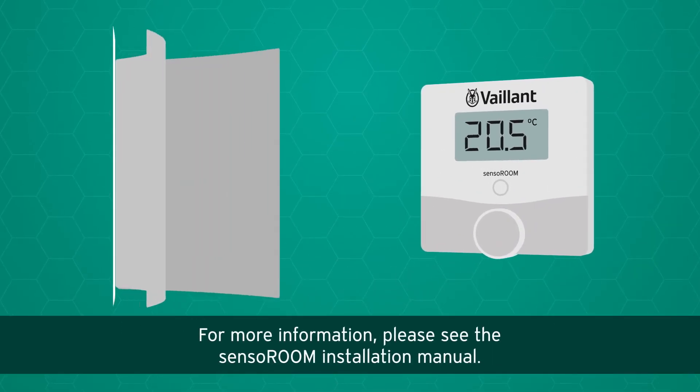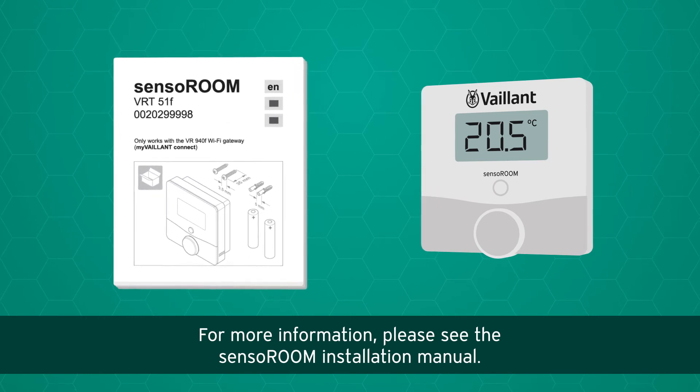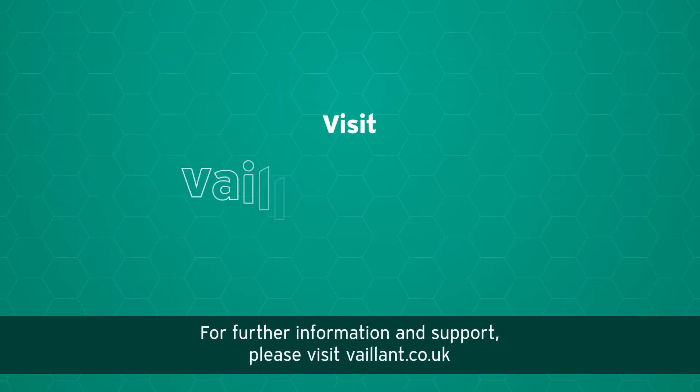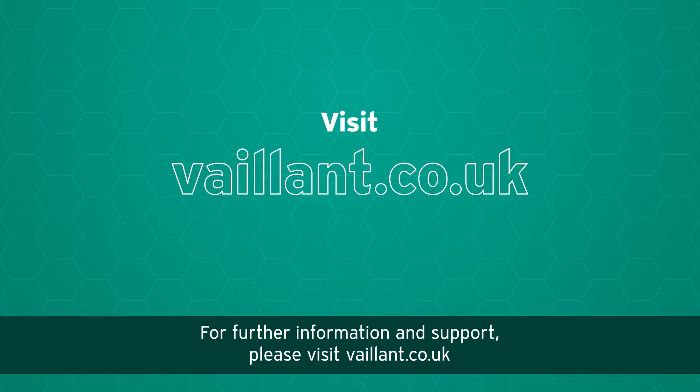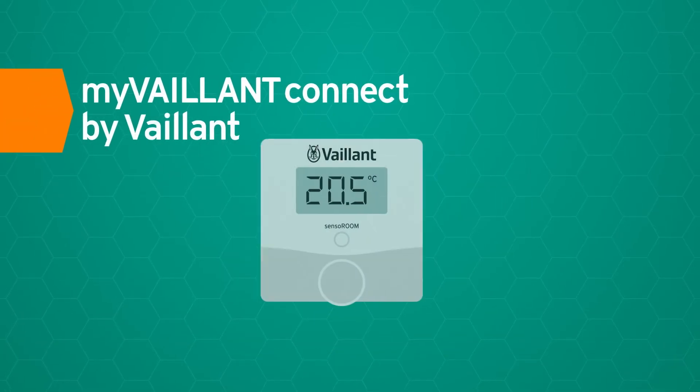For more information, please see the Sensor Room installation manual. For further information and support, please visit valent.co.uk. myValent Connect by Valent.